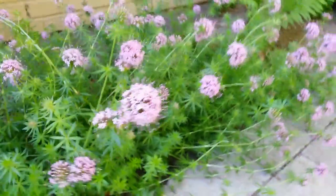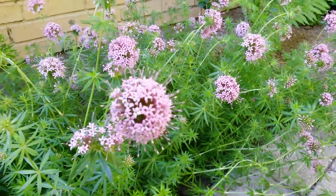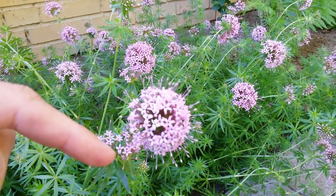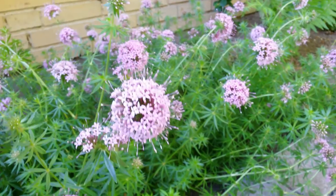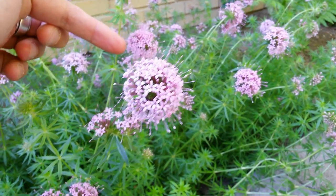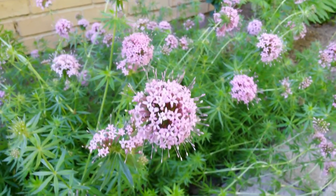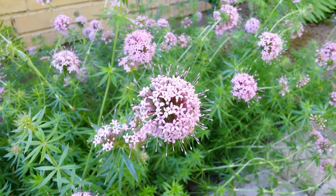So let's say I decide to photograph this one here. What I want to do is make sure that the background is green so there's separation between the flower — my subject — and the green. If I go this way there's no separation between this flower and the one behind. But if I move a little bit, I've got green around it, and that's enough to separate my subject from my background.